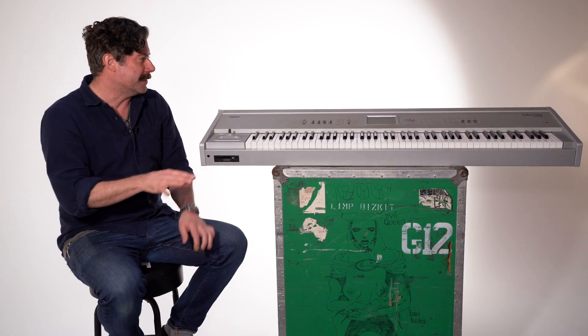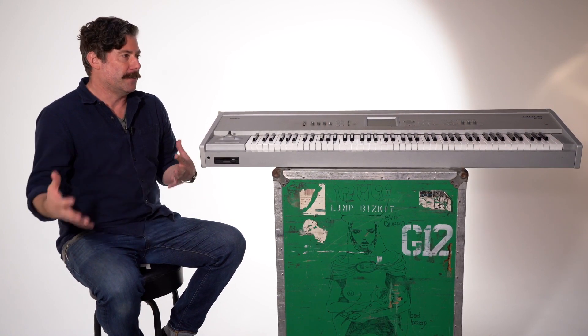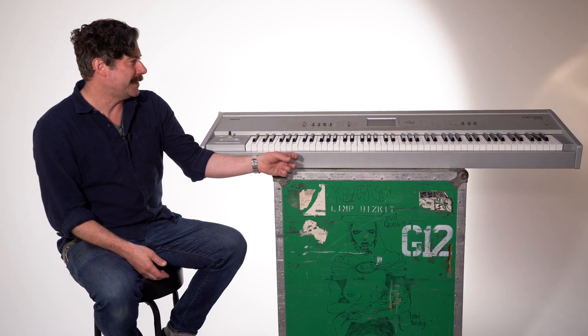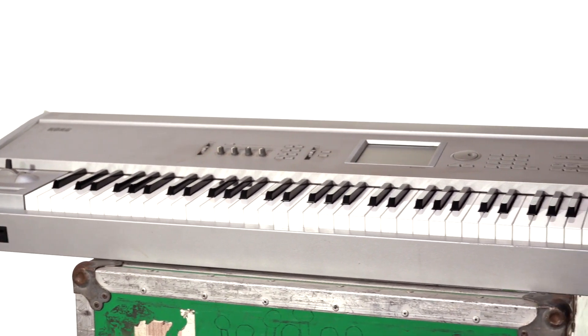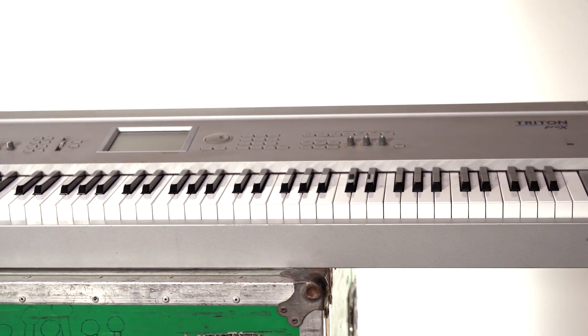Tons of people had these around the year 2000, because in the late 90s and early 2000s, before everyone fully dove into Pro Tools, we were sequencing stuff on workstations like this. Right when I moved to LA in 2000, I had already been using Pro Tools for a couple years.